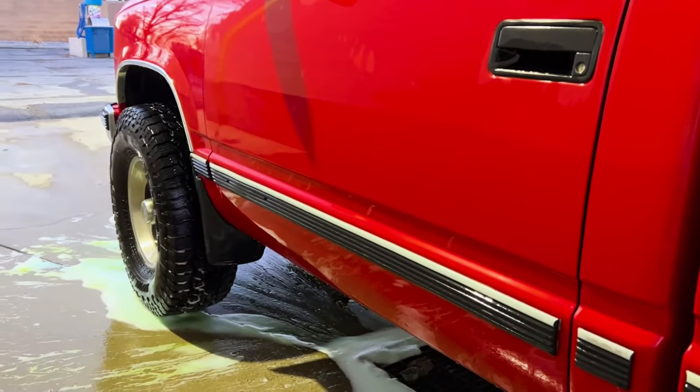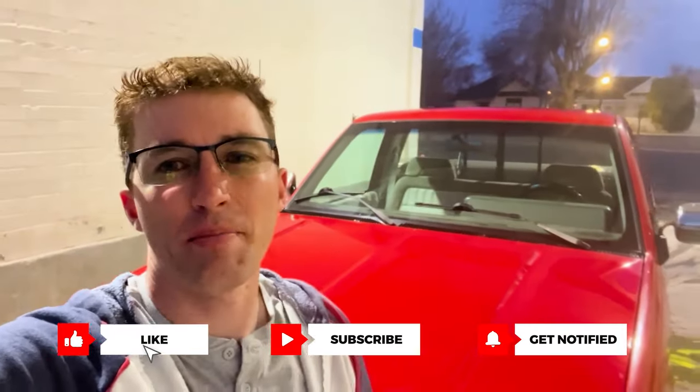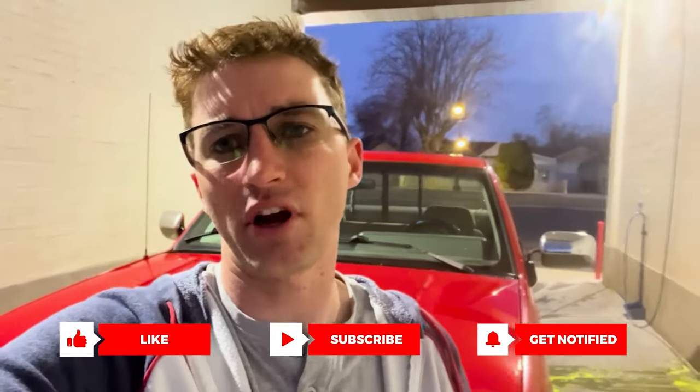And there you have it - those are my best tips for how to get your money's worth at the self-serve car wash. Comment below on how the car wash you use is different, and follow my channel. Until next time.